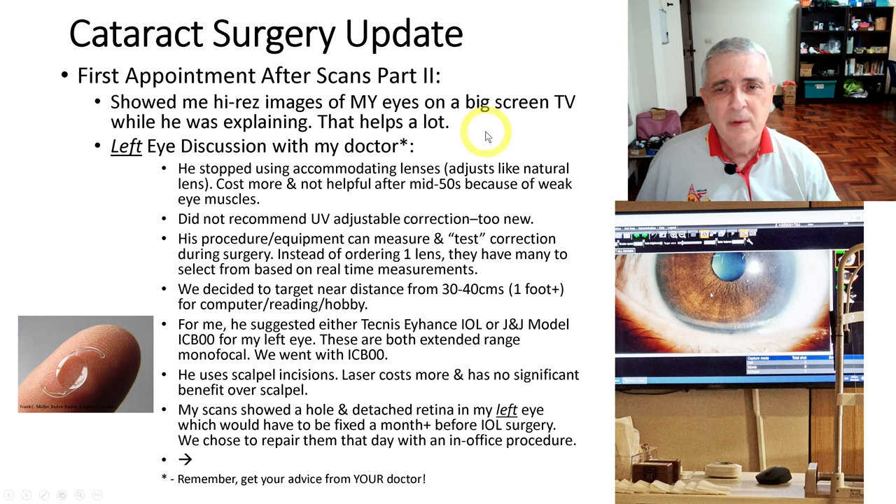Part two of that first appointment: he showed me high-res scans of my eyes on a big-screen TV, which really helps because they're not just talking about a generic eye — you're seeing your eye on that screen. He can point to every little detail, blow it up, show you the back of your eye, and you can really relate to seeing your eye and the issues on it. In fact, you can see a small defect right there on the scan.